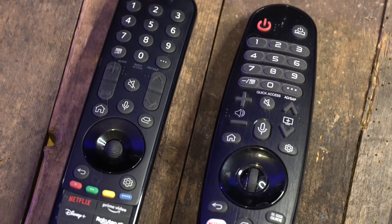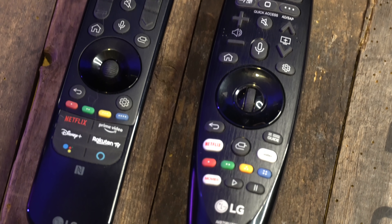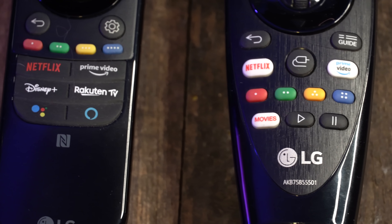I really like the new remote control. It feels better to hold; the clicking of the buttons is more satisfying and natural. Although I didn't think I had a problem with the previous remote, I think I like the new one more.